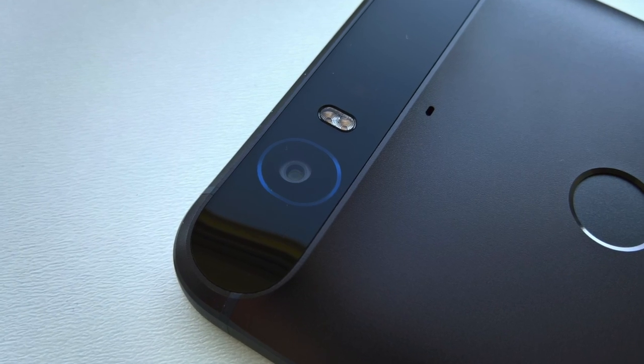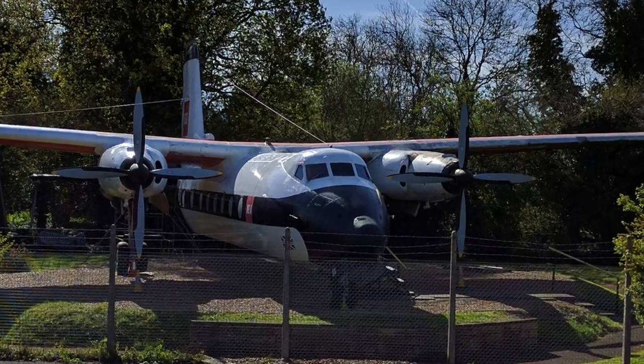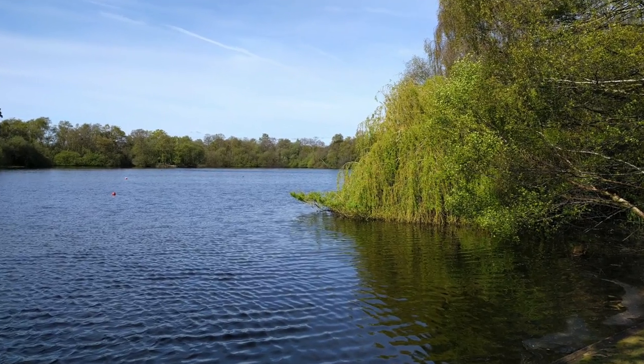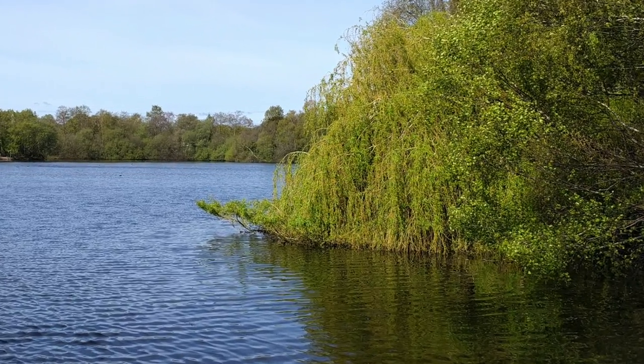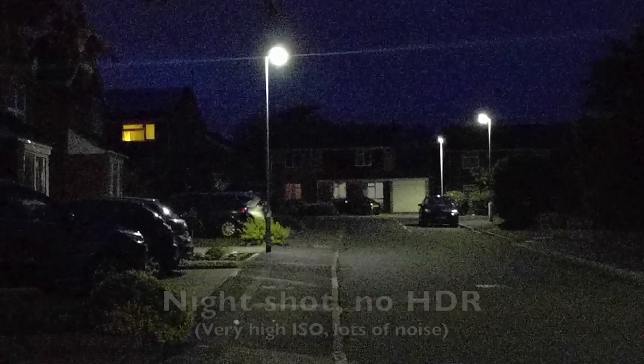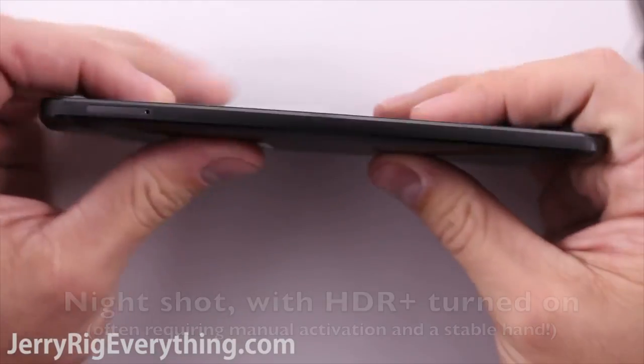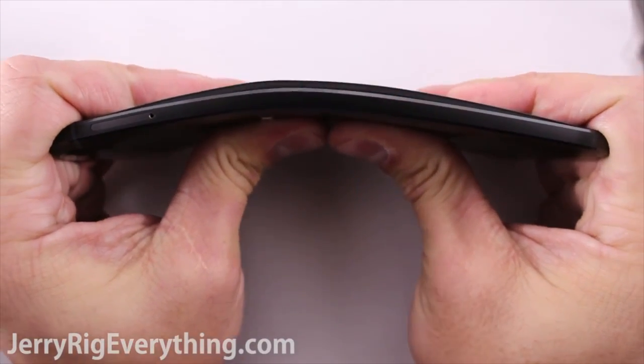The other remaining beef with the 5X was that the camera lacked OIS, as was famously present in the Nexus 5 back in 2013. Google's answer is that the 5X and 6P camera is fast enough and with big enough pixels not to need OIS, but it's a bit of a cop-out. In my tests, every OIS-equipped smartphone camera including the Nexus 6 rings over the 5X and 6P whenever light levels got remotely low.